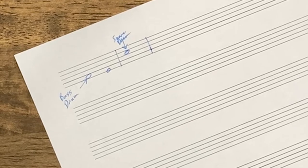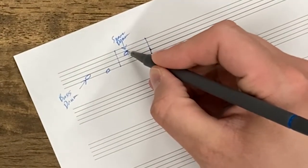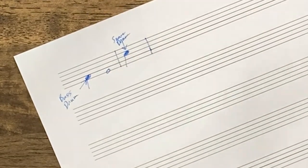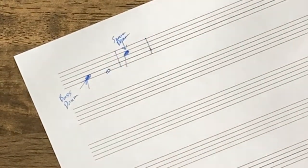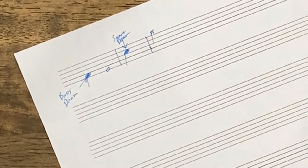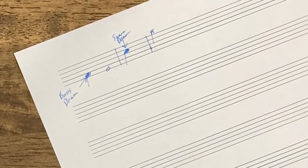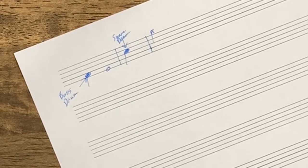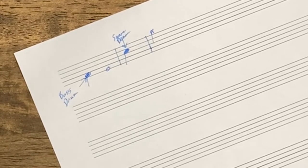After that, things start to get a little tricky. When you're reading drum set notation and you see regular notes — whether they're whole notes, quarter notes, half notes, whatever — that's how the drums are going to be notated. But whenever we see an X on a line or space in the staff, that is going to indicate a cymbal, whether that's your hi-hat, your ride cymbal, or a crash cymbal.